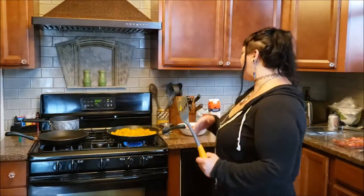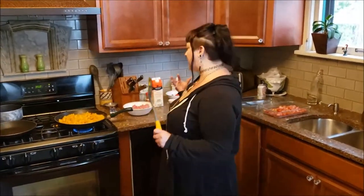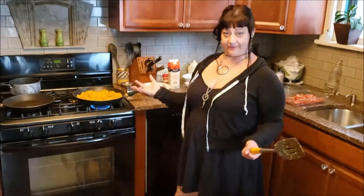Lester. Today I will be making a casserole. I just sort of made this up in my head today. I didn't know what to make, so I went to the grocery store and got some stuff that was on sale and thought it would taste well together. So we're doing a butternut squash and lamb casserole.